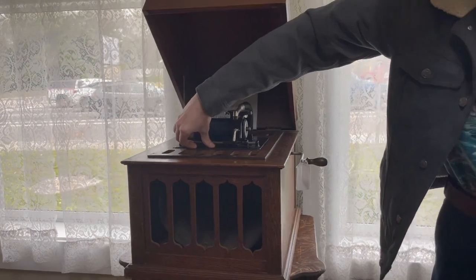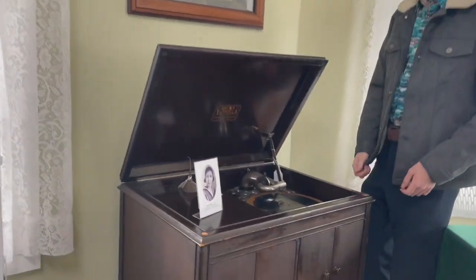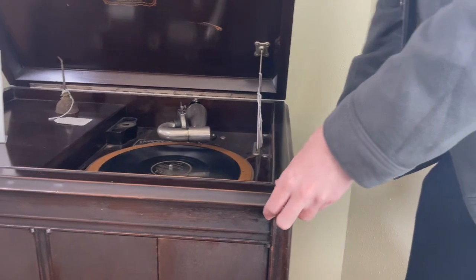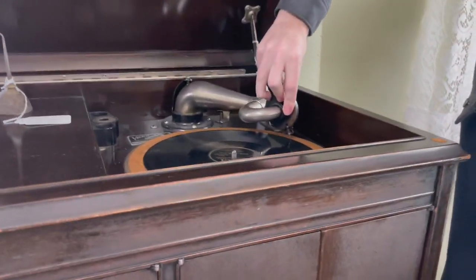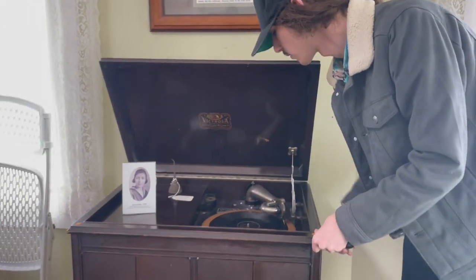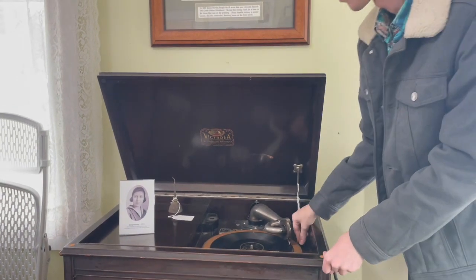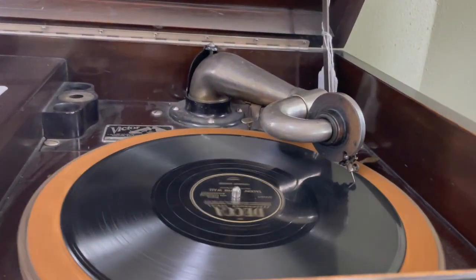If you guys turn it off, we push that button and raise up the needle. Over here we have something much more similar, at least in terms of presentation, to a record player. You just crank it up again like we did over there, then fold down the needle and put this little thing here. There we go — it's a lot clearer than the other one. Modern. There's an old western record.